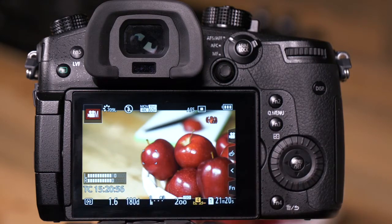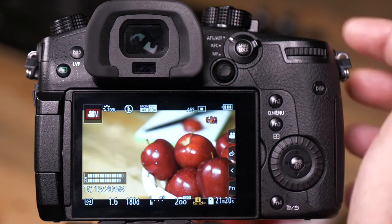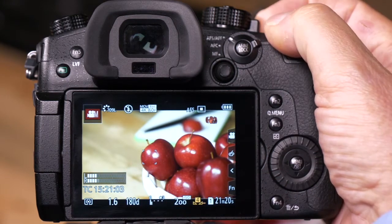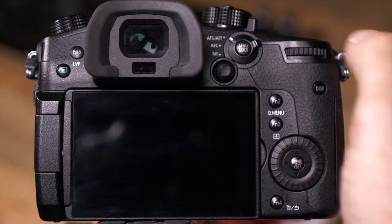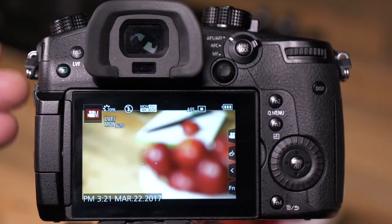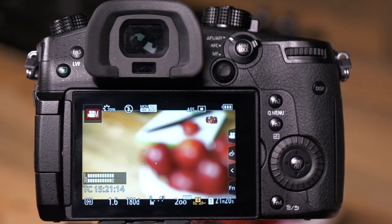Let me show you what happens when it's set to off. Right now I have focused on these apples in my scene. Now if I turn the camera off — let's say I have to go take a break or go to lunch, leave the room — and I turn the camera back on, the camera's lens resumes its focus at infinity. So the apples are out of focus.